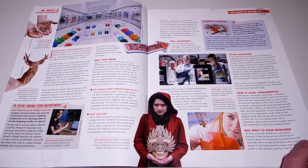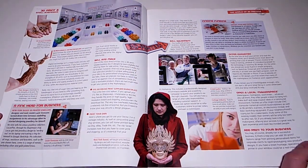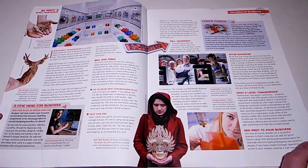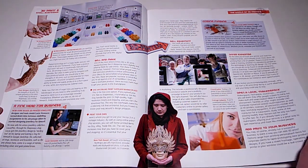Sell and make: a New York-based 3D printed jewelry designer and male model, Lucas Gsons, turned his time between modelling assignments to his advantage when he started designing jewelry for himself. Options include using an online print supplier marketplace, printing your own, or offering your expertise.